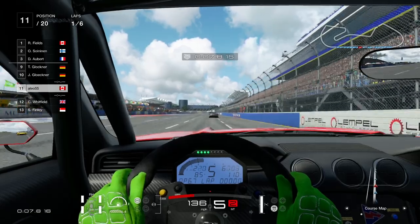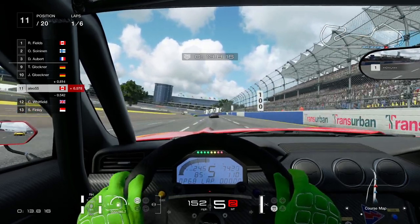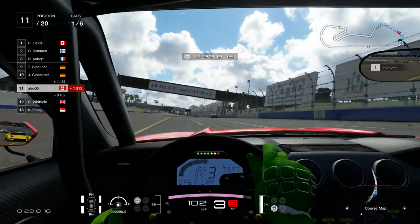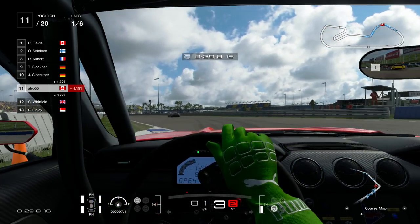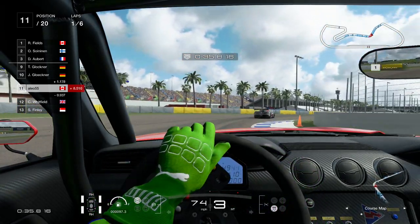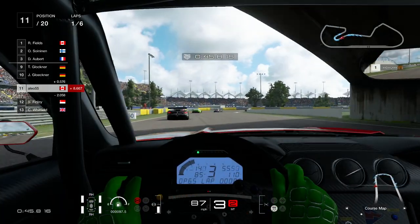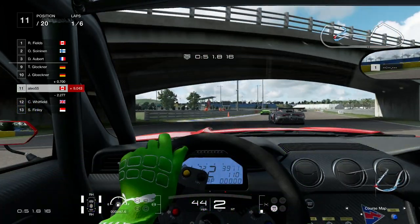I am using the Logitech G29 steering wheel in real life, so you can go and get that in the description below. This game is fantastic, and I miss driving my Mustang GT. You've seen the video of my Mustang — it does have that Cobra logo on the back of the car. Basically, it's made up to be a fake Cobra, so it's pretty cool. It has the Cobra GT350R steering wheel, which is sick, and also the GT350R shifting knob.